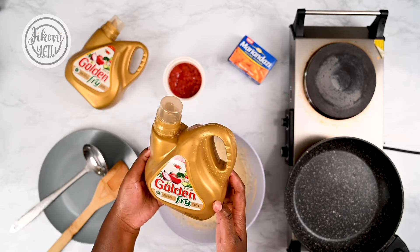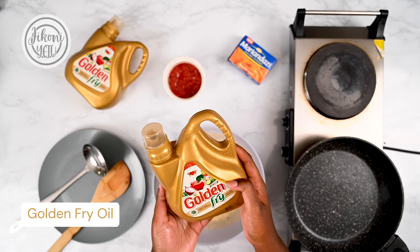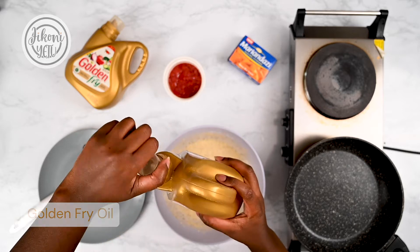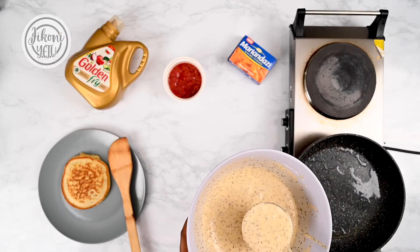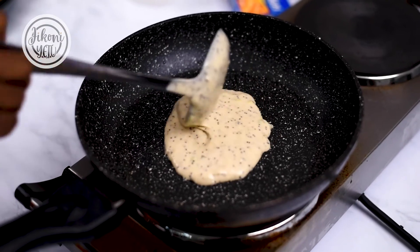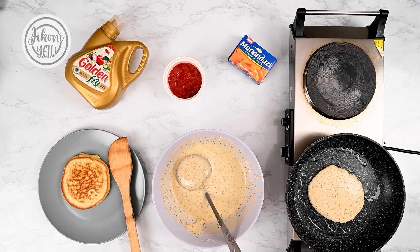I'm going to be using some Golden Fry oil, which I absolutely love because it has a high smoke point, meaning that your kitchen won't get all smoky when you're using it — it's perfect for frying, sautéing, and just about anything. Put a nice big spoonful of your mixture in the middle of the pan. We're going to allow this to cook for about two minutes until you see the bubbles forming on the top. When you see the bubbles, it means it's time to flip your pancakes.